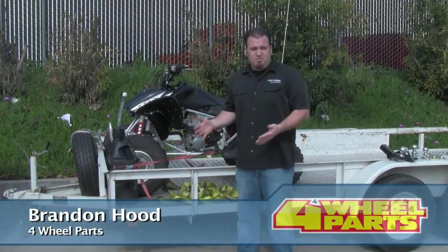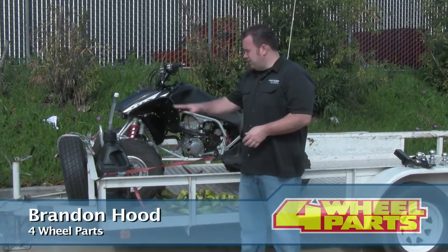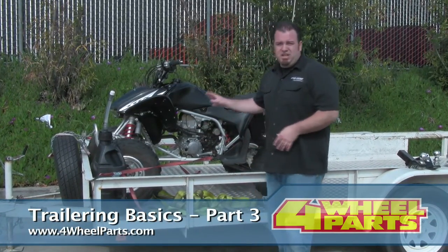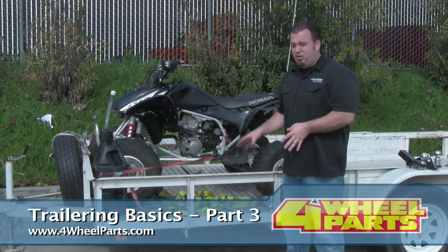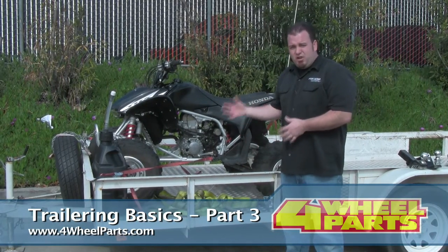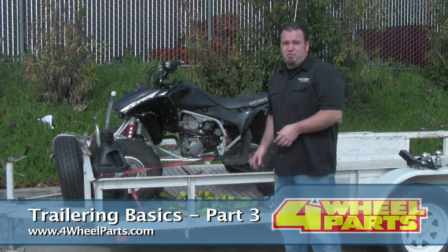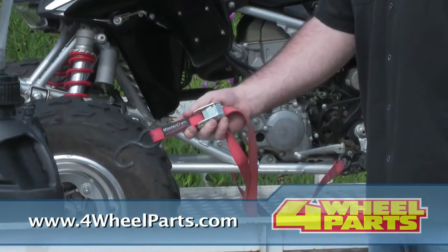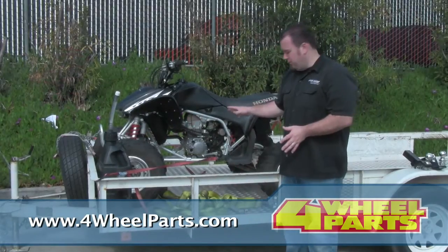Once you get your trailer hooked up and you figure out everything in your truck and you're ready to go, one of the big things is make sure when you get your vehicle's ATV or whatever you're towing and carrying on the vehicle, make sure that it's strapped down correctly and it's safe to actually drive with it. For an ATV, you can usually use straps like this — a little bit smaller strap to hold it in place, don't let it move around.